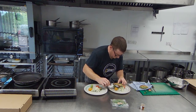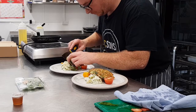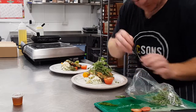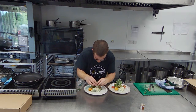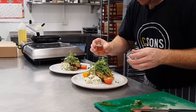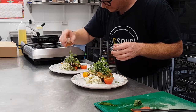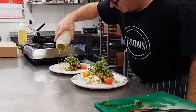Then we'll make a space for our fritter and try to get a bit of height on there. Then some of our honey dressing — that should bring it all together quite nicely. And if you've got some olive oil, I recommend a bit of olive oil.